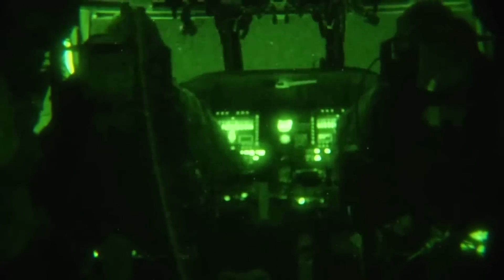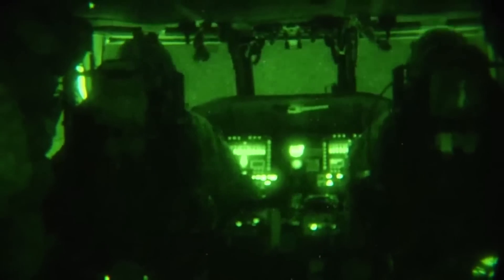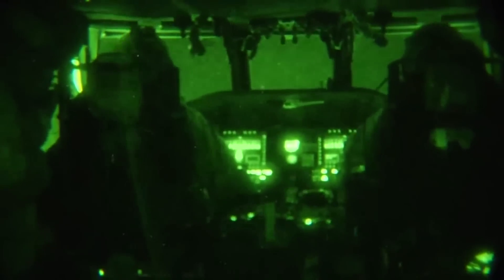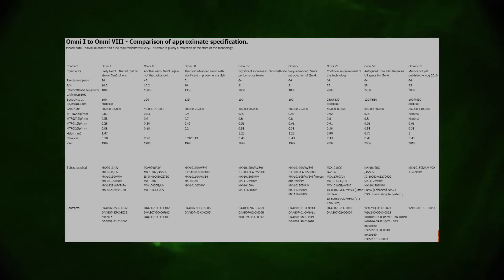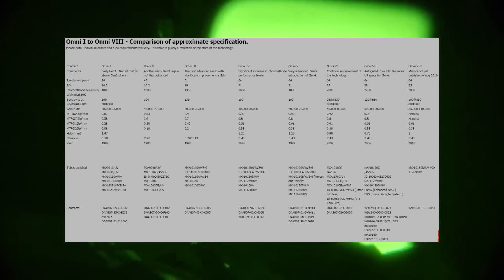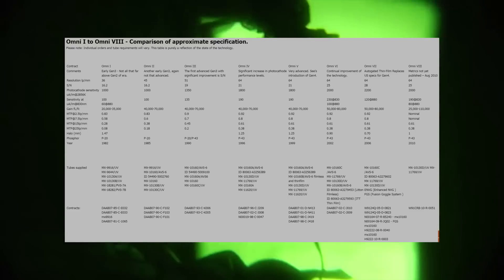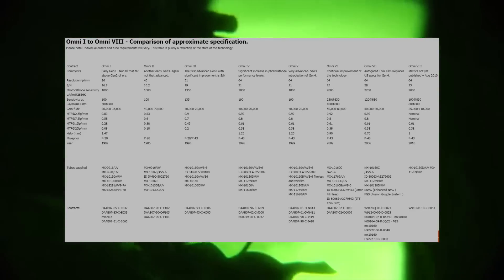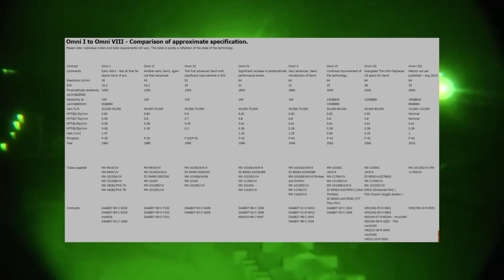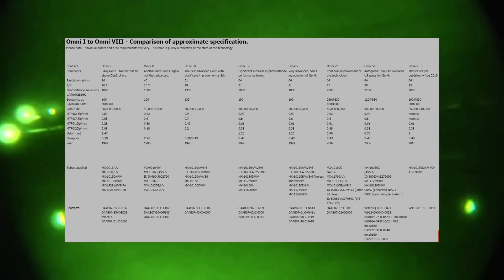Now that we've been through most of the features and different versions of night vision, there are a couple more things to look out for when you're actually in the market for buying a pair. One more rating system you might run into is the Omni system — it's the precise version of generations. The military needs really accurate standards of how to build the tubes when making contracts for manufacturers, and the Omni system is the actual standardization of that. Our tubes are Omni 7. Omni 8 is still in development, covering some of the fancy hybrid Gen 4 night vision we talked about.